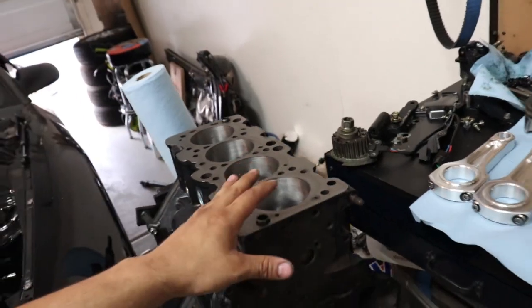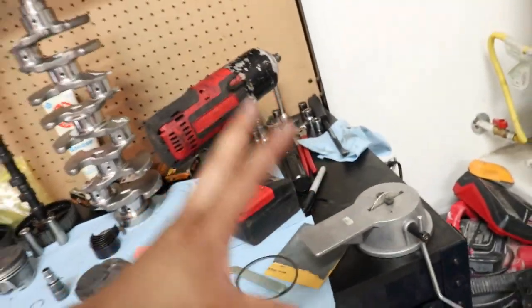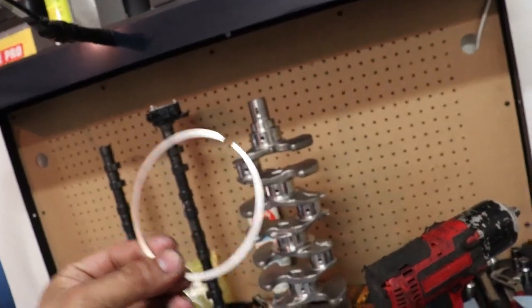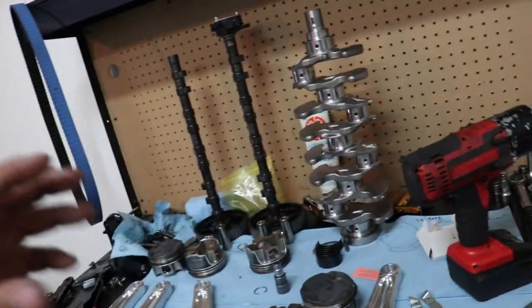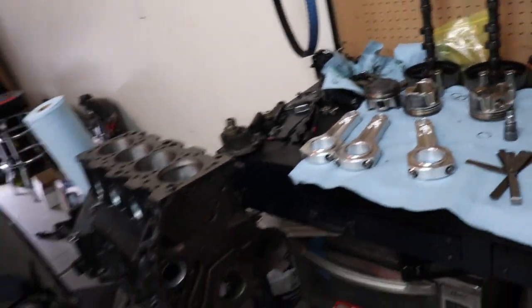I'm going to be completely honest with you guys — I kind of screwed up. When I was filing down the first piston ring, I pushed too hard and got too excited. This is why I said go very, very slow. This is the brand new piston ring and it's destroyed. I filed it down to 40 thousandths of an inch — I totally ruined it. It was supposed to be at 23 to 24 thousandths and I just went way too fast.